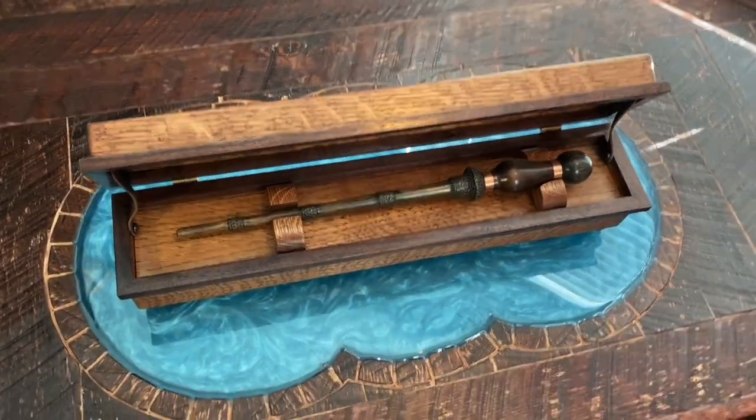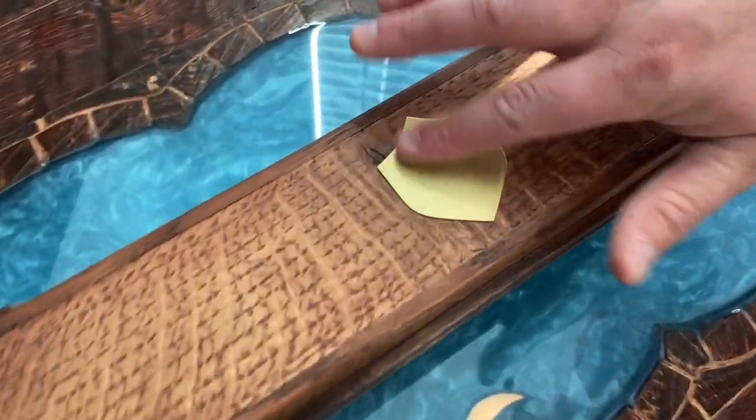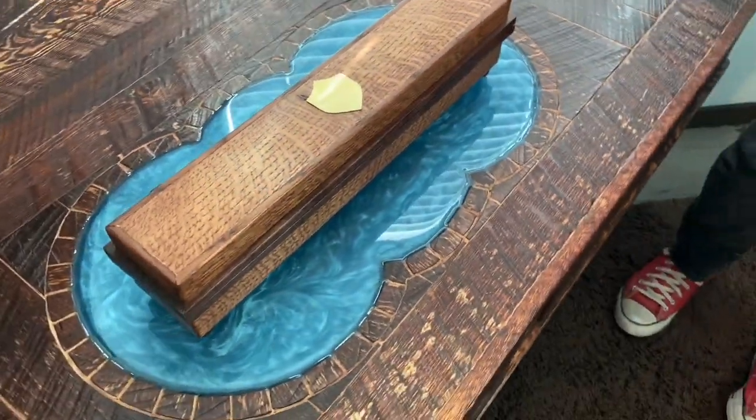Alright guys, check this out. This is the latest creation — it is the wand box. I haven't put anything on the crest yet, because whoever buys it is probably going to want their initials or something.